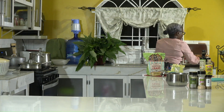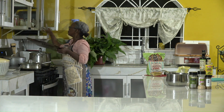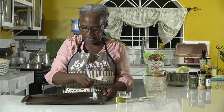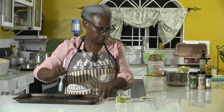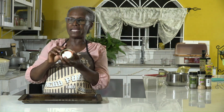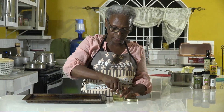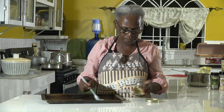Now we grease the baking pan with some oil using a brush, coating it generously because you don't want the burgers to stick. This is the secret forming tool — the lid from a mason jar. You may have wondered what we had it for. Put a little oil on the jar lid as well so the mixture won't stick to it.